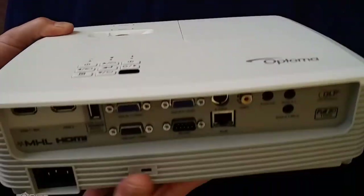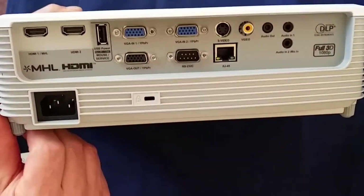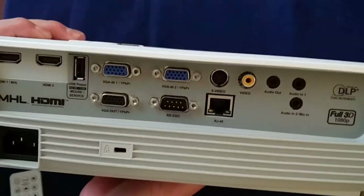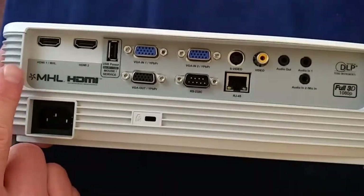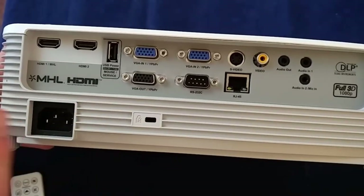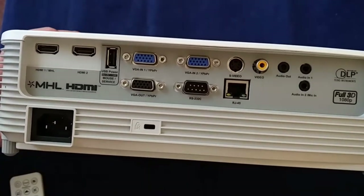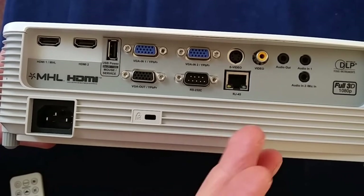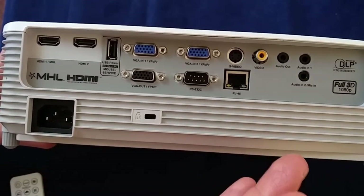As I mentioned, we'll have a look around the back, because there really is a huge number of ports here. So we've got two HDMI ports, we've got two VGA ports, and we've got a VGA out, which is great if you want to have a pass-through back to a monitor on the presenter's desk. S-video, digital video, you've got audio in, audio out.